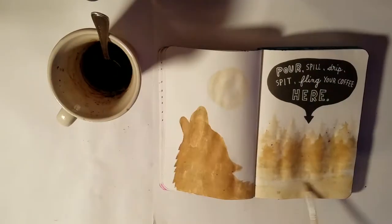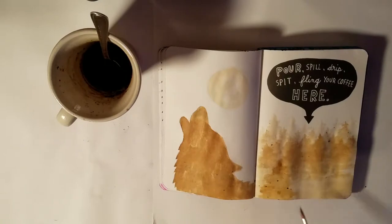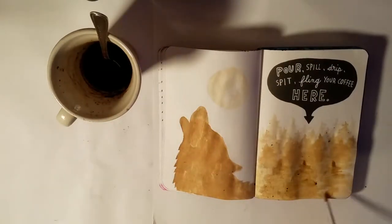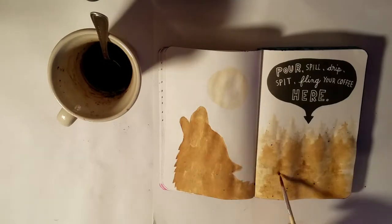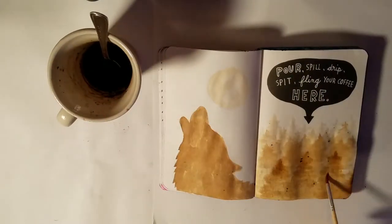The coffee takes a lot longer to dry than watercolors, so just be aware of that. I'm not sure if you can tell in this clip but you'll be able to see in the next one that when the page was wet you could see the words on the next page through it.